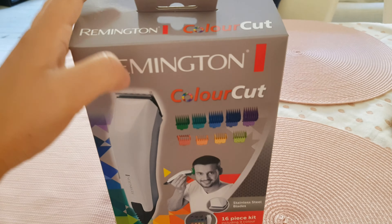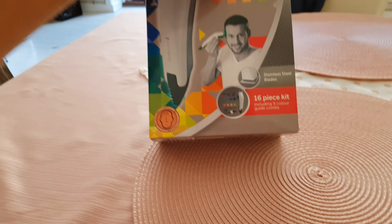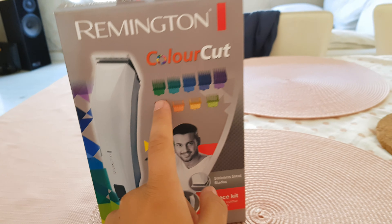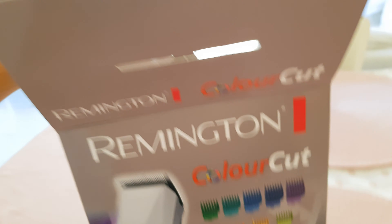This will be the first time I'm opening this bad boy. It's the Remington Colourcut Hair Clipper and it has a 16-piece kit with all of these attachments to adjust for the perfect hair length. Now let's open it and see what it has.